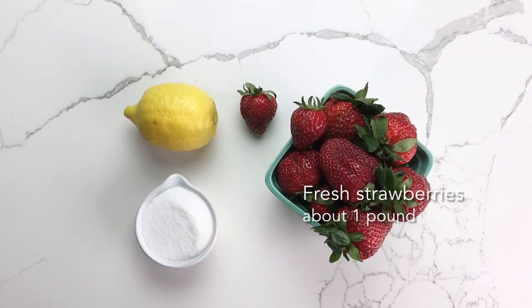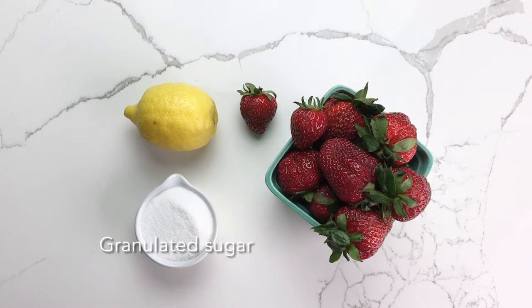For the strawberry portion of this cake you'll need fresh strawberries, granulated sugar, and lemon juice.